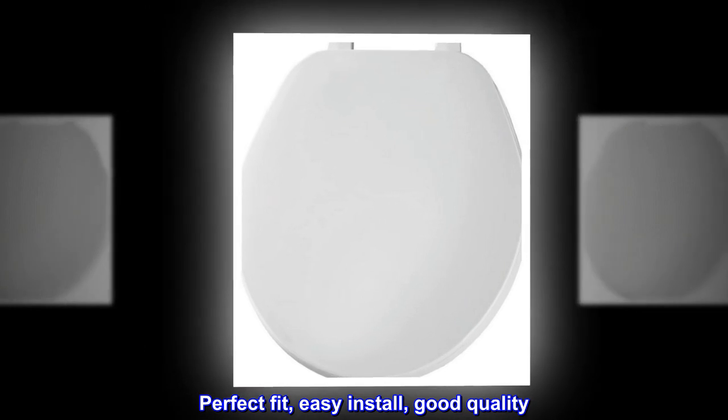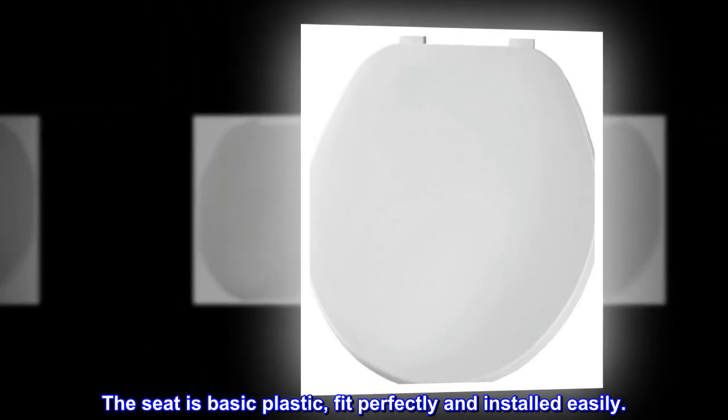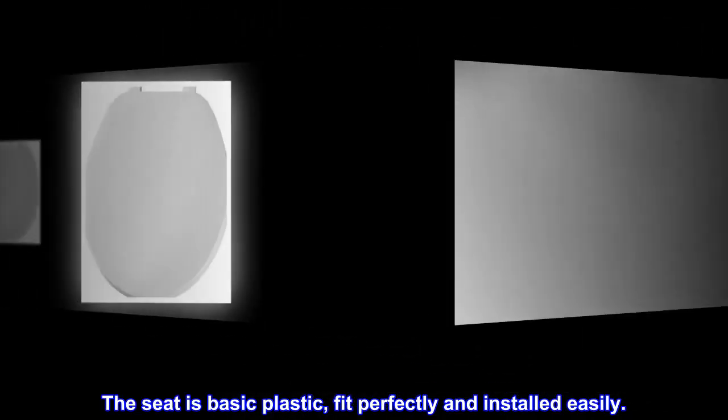Top reviews from the United States: perfect fit, easy install, good quality. The seat is basic plastic, fit perfectly, and installed easily.